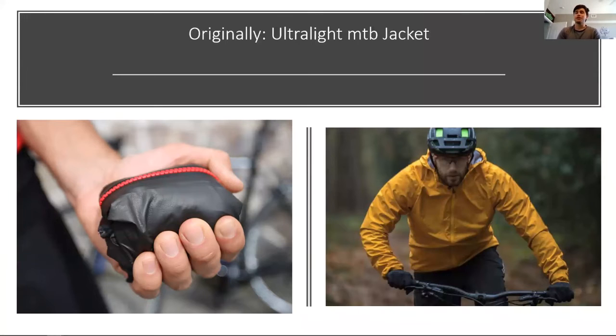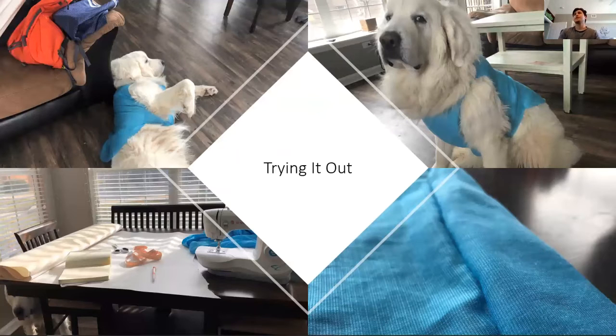I challenged myself by choosing to do something with sewing, because I was brand new to it — I'd never even touched a sewing machine. Originally I picked an ultralight packable wind and rainproof jacket for mountain biking, so I could stick it in my pocket on rides. I dove right in and started sewing before even getting into fabrics. I got some practice fabric and sewed a little vest for my dog just to learn stitch patterns, how to use the machine, and how to cut out patterns with scissors.